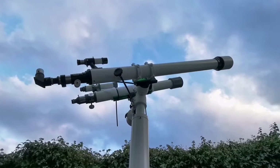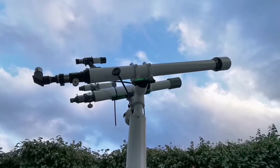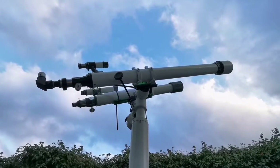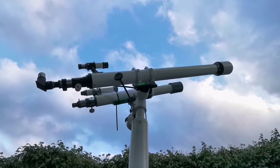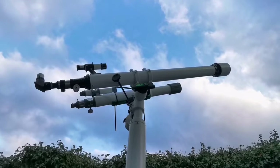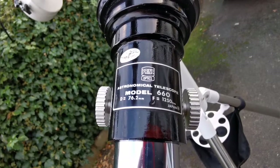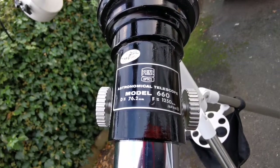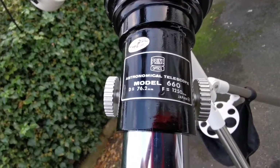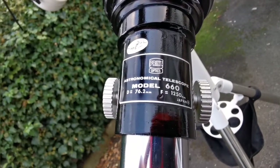These are two three-inch refractors — classic, Japanese-style refractors as they call them. They're quite long, with a long focal length and f-numbers of f/13 and f/17 I think. Both of them are very good quality, top notch. The first one is Prince Optics Astronomical Telescope Model 660, with a 76.2mm objective diameter and a focal length of 1250mm — making it f/17 I think.